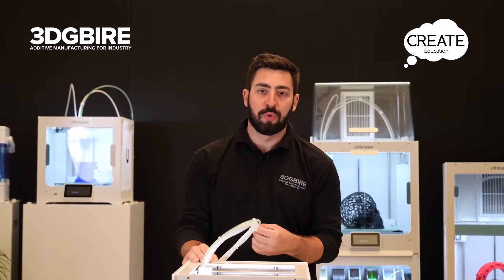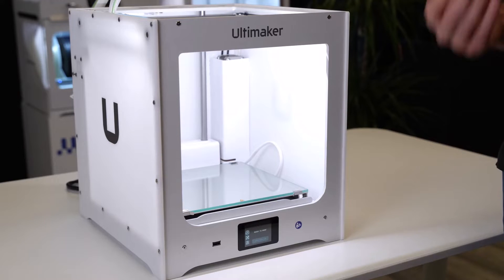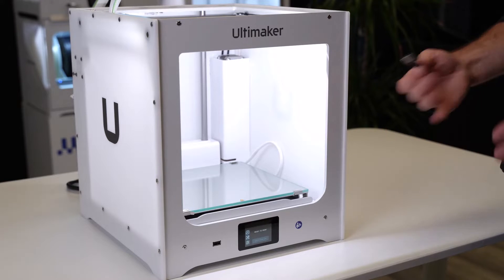The whole purpose of that is it means we can press print and be sure that what's going to come off the machine is what you're expecting. In order to start this print, it needs to be configured through Cura, which takes the 3D model we've acquired, prepares it ready for the machine, and then we save it onto a USB so we can go through this sequence of events.